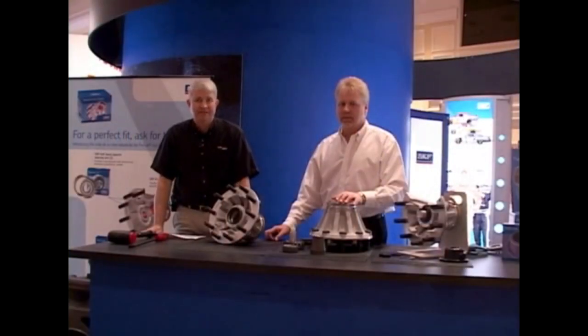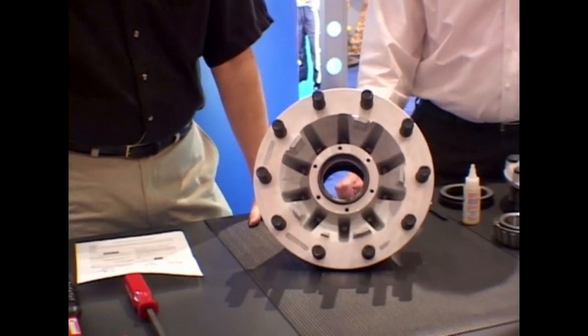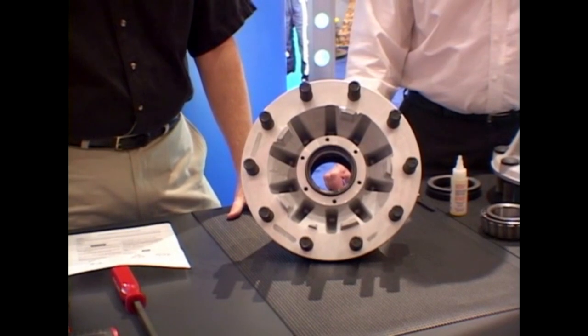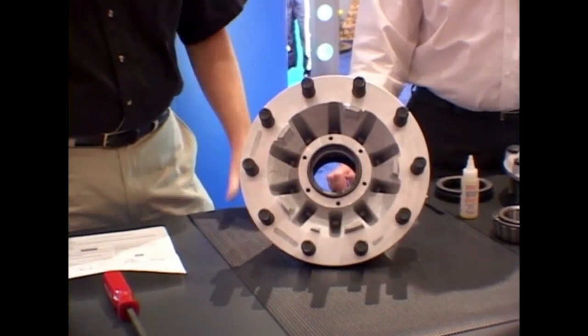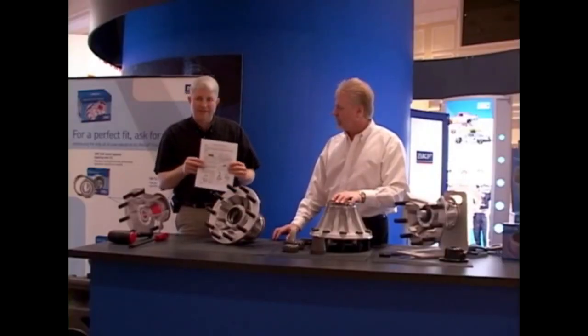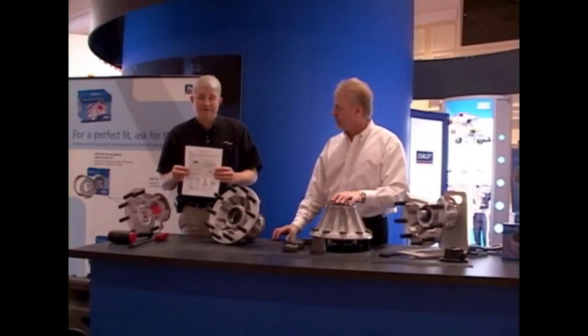ConMet preset hub assemblies have been around since 1995. Thanks to a new relationship with SKF, we now have a comprehensive service kit available in the field to completely rebuild the preset hub assembly. As part of that service kit is a comprehensive technician-friendly work instruction.